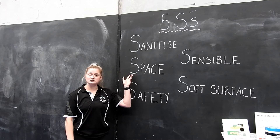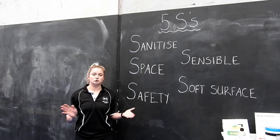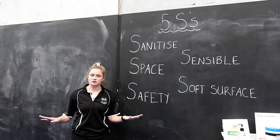Ensure you have enough space — make sure you can move your arms, move your body, and make sure you don't hit anything. Our safety: ensuring that you're not going to do anything that's out of your skill limit. Remaining sensible — don't do anything out of your skill limit. And a soft surface: if you have carpet, a mat, a quilt, or pillows, just lay them underneath yourself to make sure that everything is safe.